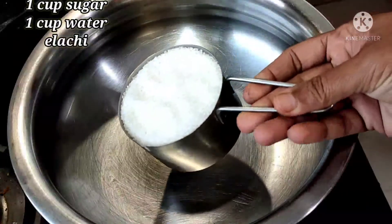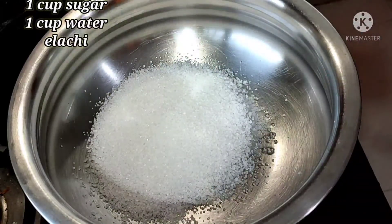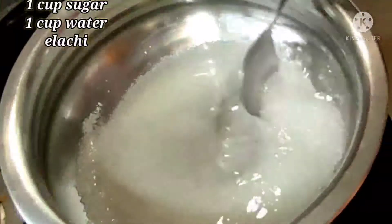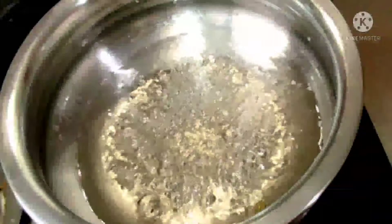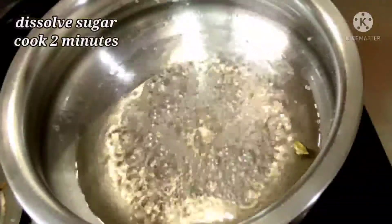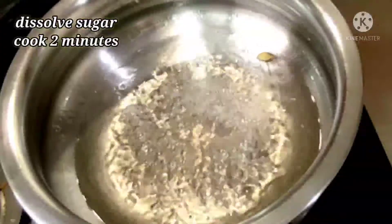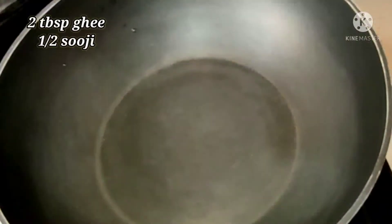Here in a vessel, I have taken one cup of sugar and adding one cup of water. Just dissolve the sugar nicely and I'm adding one elaichi. Sugar is dissolved nicely, just cook for one to two minutes. We don't need to make any type of thick syrup here — just dissolve the sugar nicely and cook for two minutes.